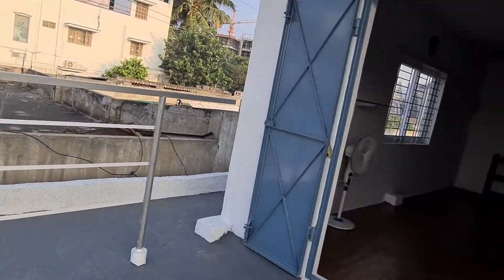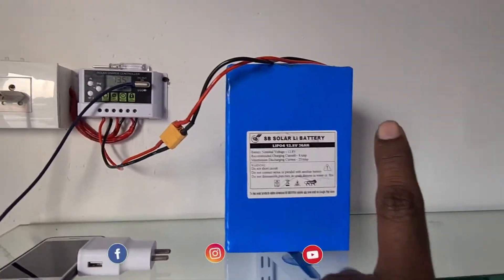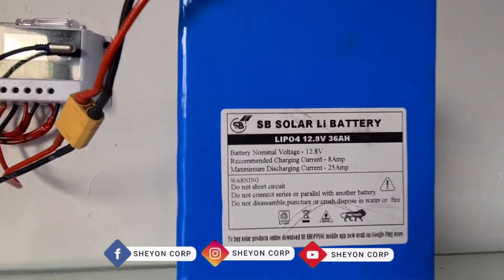This panel is connected to a lithium ferro-phosphate battery. It is a 12V battery.